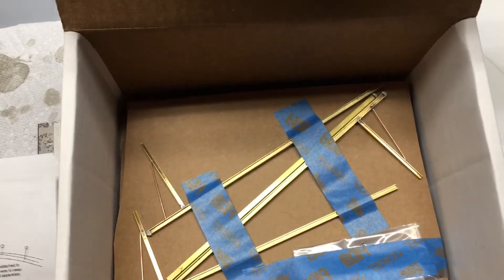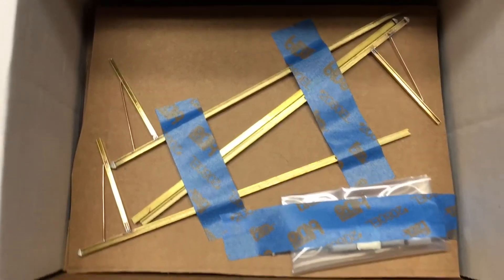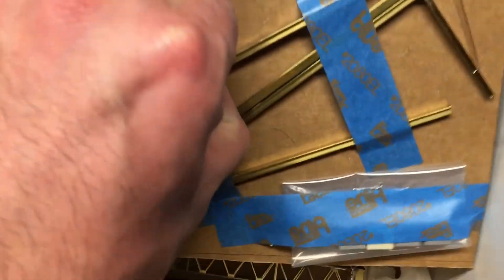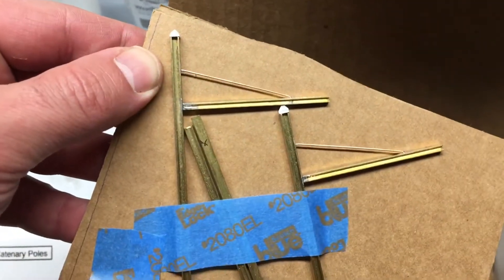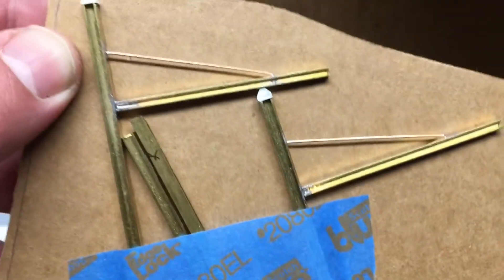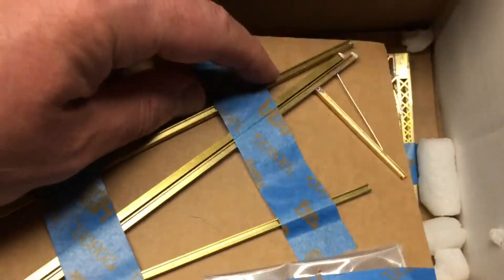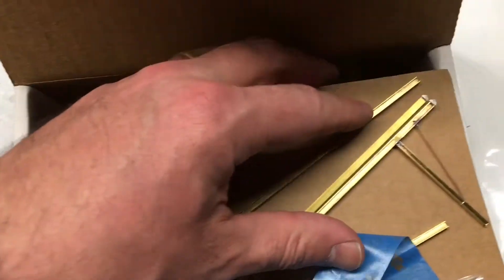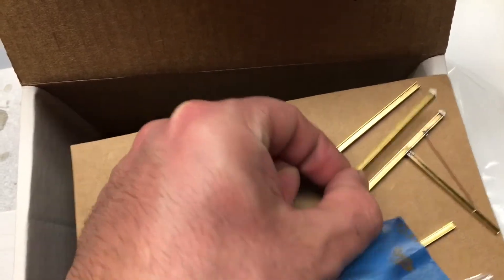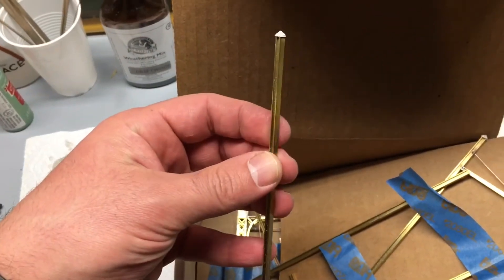This is going to be for my C-View Avenue section of the layout. These are the single poles that are going to be in the layout towards the back, just to simulate that catenary once was there. They are brass, they come with caps, and that's basically how they're going to go in the ground. They're not going to have any wire on them. There's also a single pole that's going to go into the track right at the stub end.